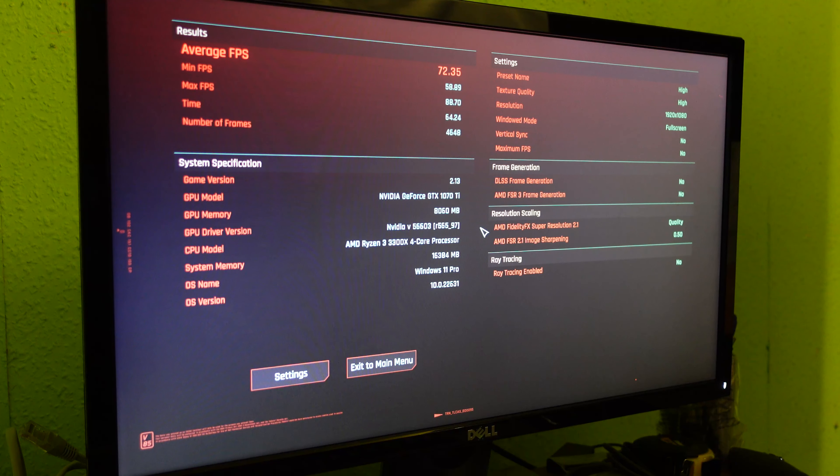That concludes the benchmark for this system. I hope you enjoyed this video — please leave a like if you did, leave a comment on what you think of the build, and please subscribe so you can see my future videos. As always, I'll see you in the next one. Bye!